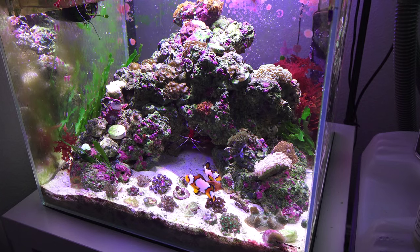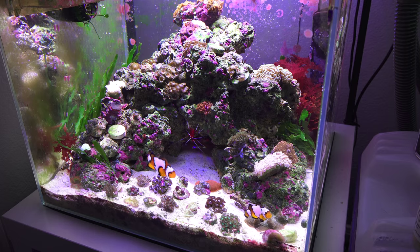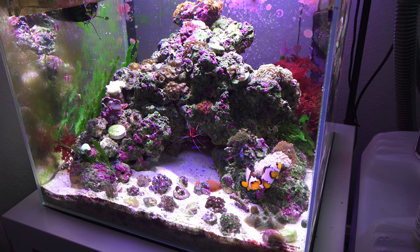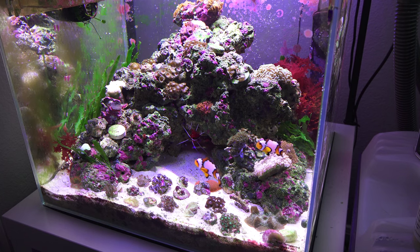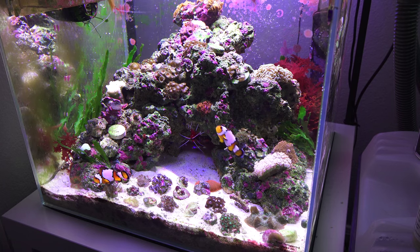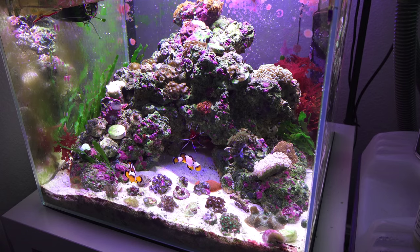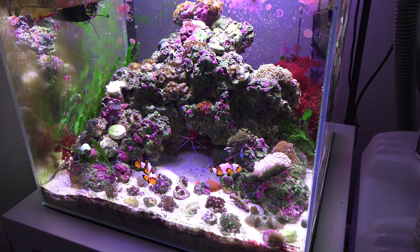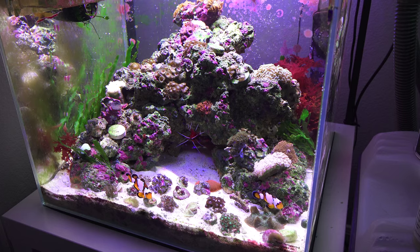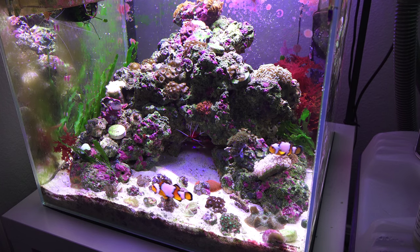What is going on guys, this is Joey Young coming at you with another update video. Today we are going to be talking about the reef tank. Before we start, make sure you guys hit that 4K resolution option if you want to watch in 4K — I've started shooting some of these updates in 4K with a new camera, so definitely take advantage of that.